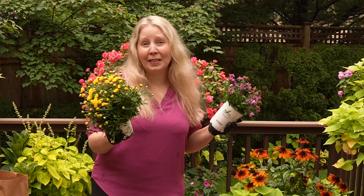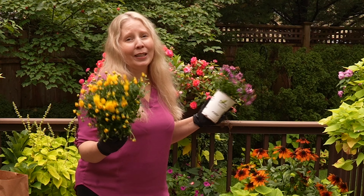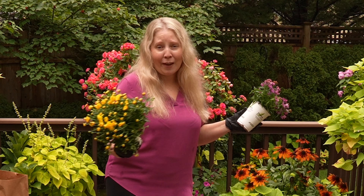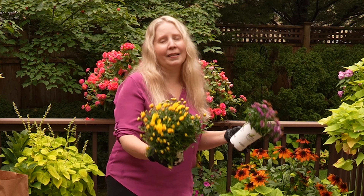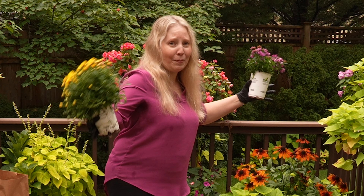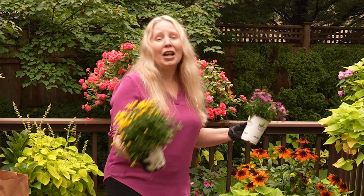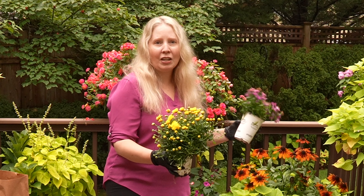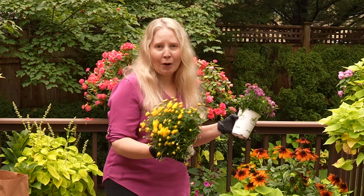I ended up getting the smaller quart size for each of these because remember the size that you buy your mums and asters is really the size that they're going to stay for the next month, six weeks. It's not like when you buy a Proven Winners annual and you end up with Supertunia Bubblegum and it's huge. So these are the size that I need to stick into some of my planters here and there and they'll fit perfect.